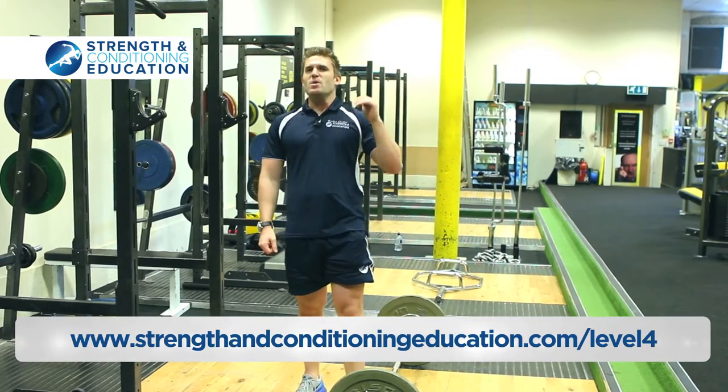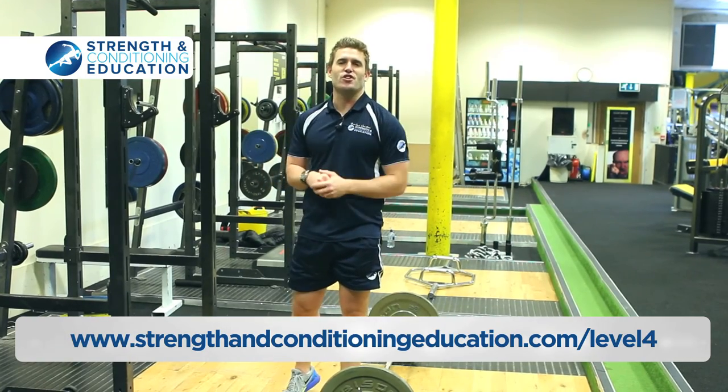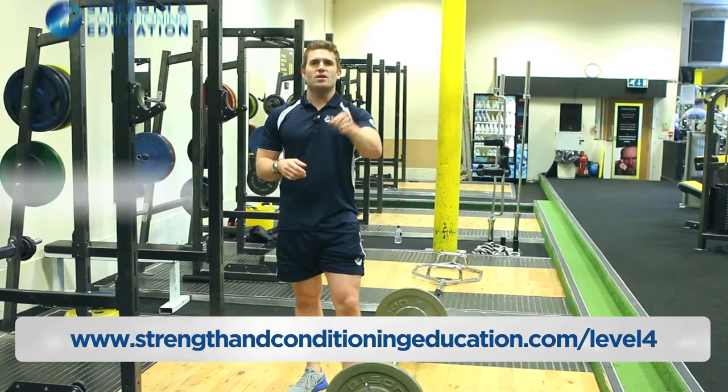Three variations. We share more of this in much more detail on Level 4. If you want to take your coaching to the next level, join us on a course. Thanks for watching — I'll see you again soon.